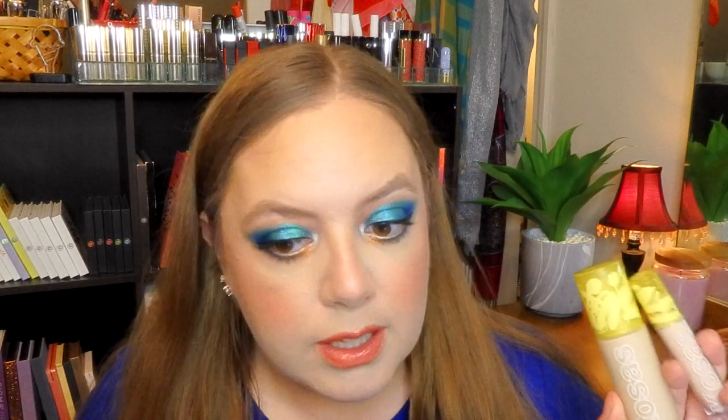Here we have our finished look! Loving this. We have on the Kosas Foundation and Concealer looking really, really, really pretty — again it doesn't cover everything on my skin, but it doesn't enhance the bad things about my skin, so I've been enjoying it so far. We also applied Juvia's Place palettes with a little bit of everything — these turned out beautifully. I really like the way that this looks. I hope you enjoyed this video for today, I hope you'll consider subscribing, and I will see you next time. Bye bye!